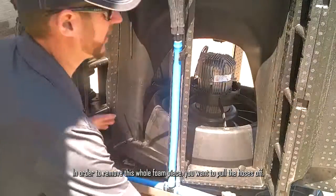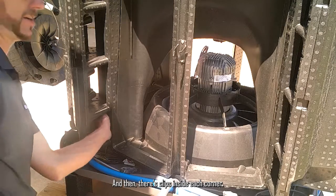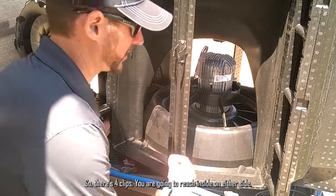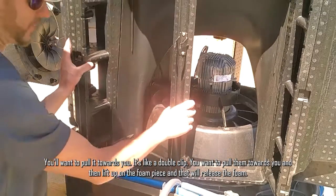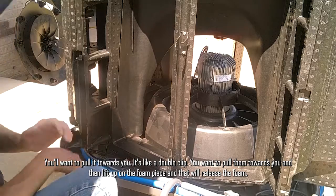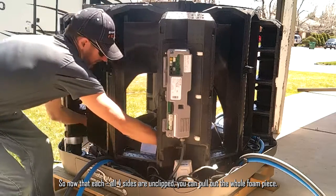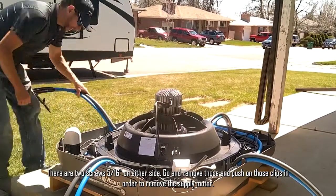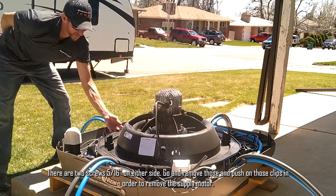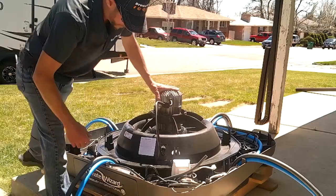In order to remove the whole foam piece, pull the hoses off. There are clips inside each corner — four clips total. Reaching in on either side, pull towards you; it's a double clip. Pull towards you and then lift up on the foam piece to release it. Once all four sides are unclipped, reach in and pull out the whole foam piece. There are two 5/16-inch screws on either side to remove. Push on those clips in order to remove the supply motor.